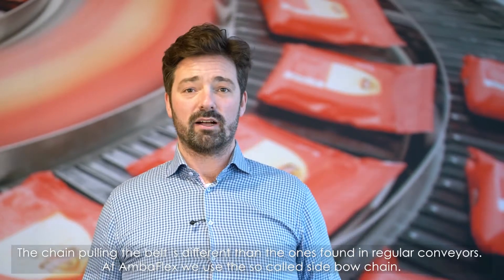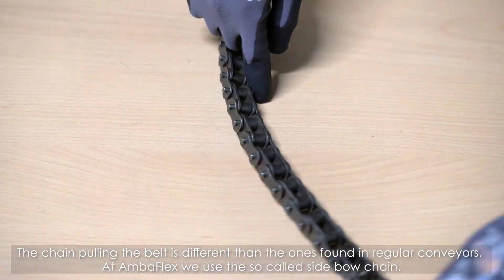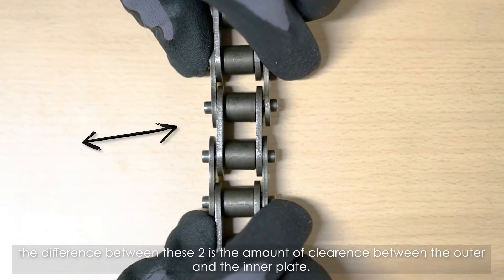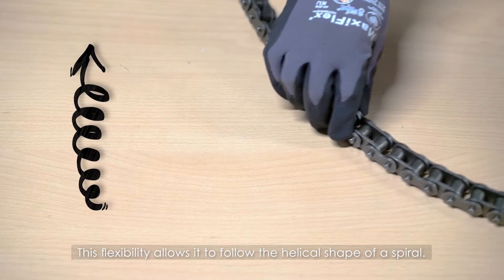The chain pulling the belt is different than the ones found in regular conveyors. At Amberflex we use a so-called sidebow chain. The difference between these two is the amount of clearance between the outer and the inner plate, and the clearance between the pushing and the pins. This flexibility allows it to follow the helical shape of a spiral.